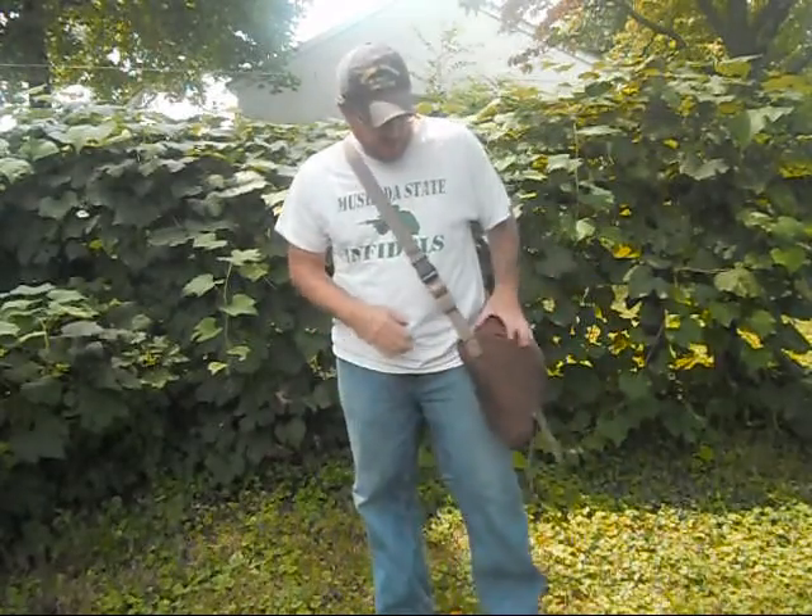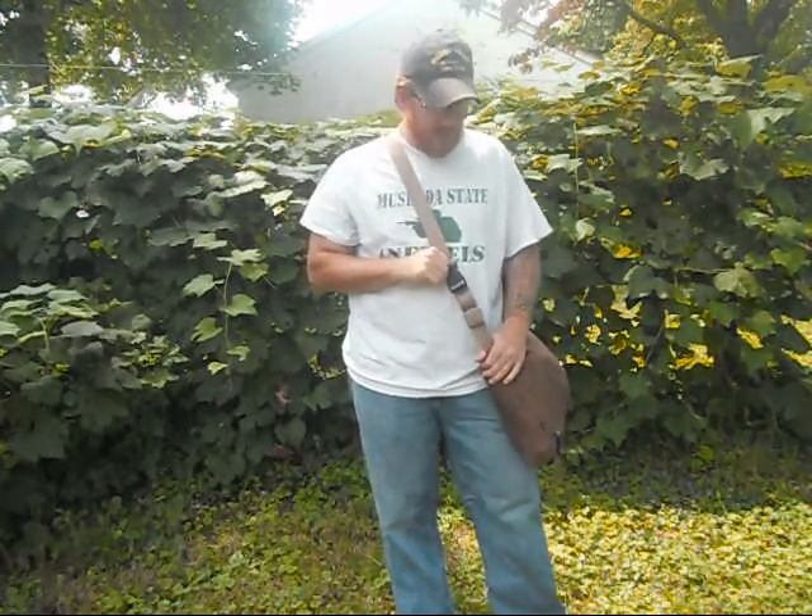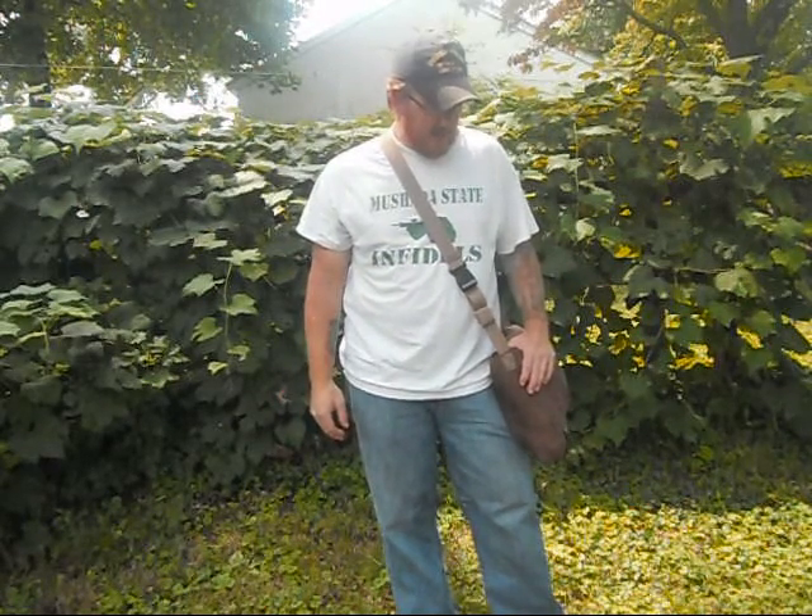Hey guys, Sarge of Earthwalker Primitive. I know a couple of you have been waiting for me to get this video out. I got this in the mail a couple days ago from a friend of mine, Malcolm. He makes haversacks and tarps, and I just wanted to kind of review his haversacks.